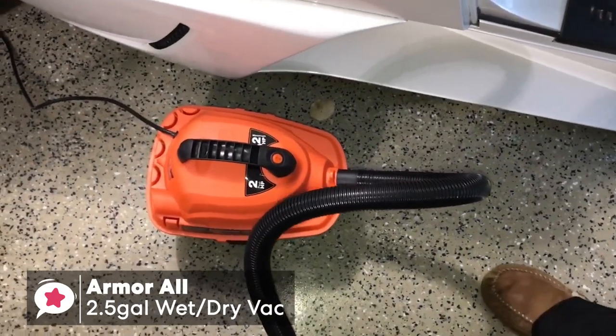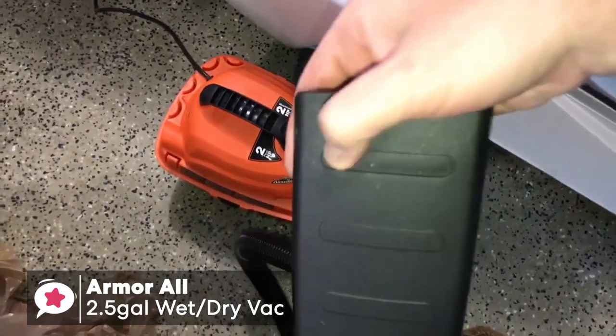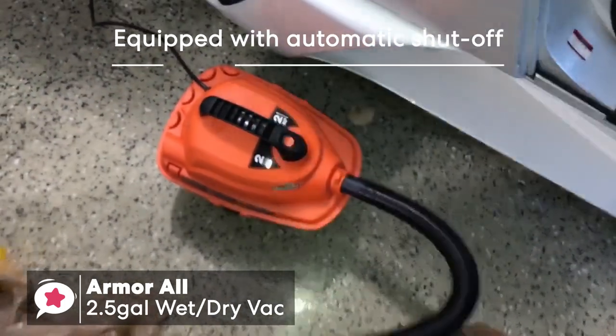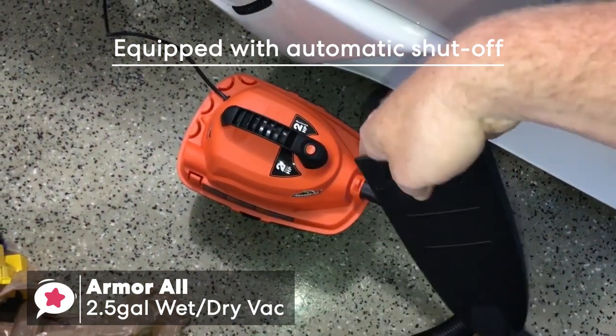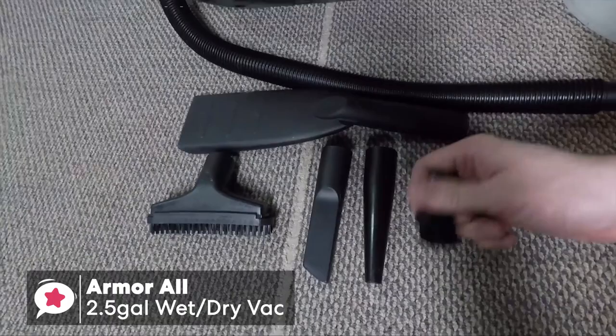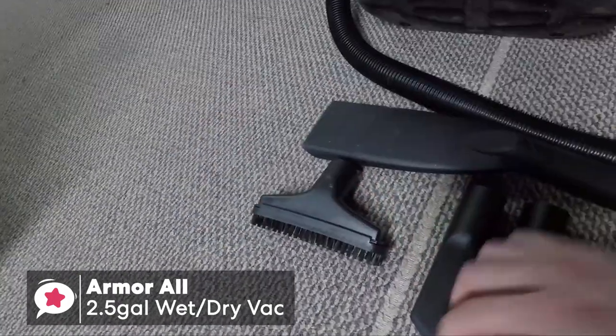The Armor All 2.5 Gallon is equipped with a 2-horsepower peak motor, and this vac features an easy conversion to use it as a blower, along with an automatic shut-off to prevent overflow, which is a nice feature. You also get a crevice tool, a brush, a car nozzle, detail accessories, and blower accessories, all in the box, which we really liked.